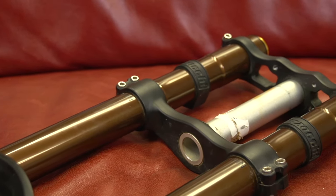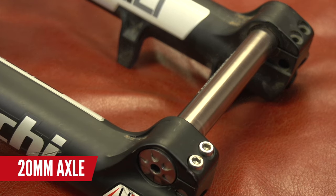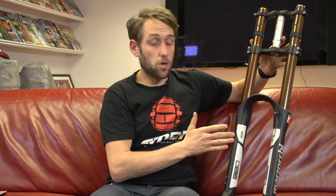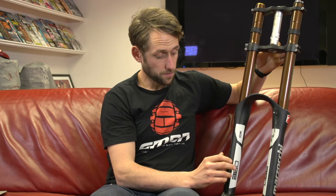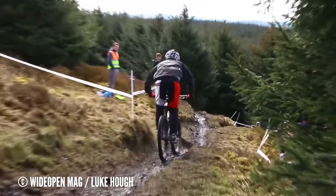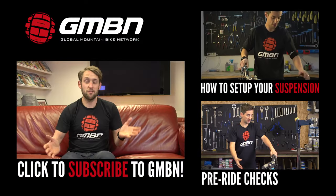Finally we have the downhill fork. As you can see it's a dual crown, with the stanchions going all the way to the top of the frame, and a 20mm axle as opposed to the 15mm on the trail bike. What you want from your downhill fork is a super supple feel, but still able to eat those nasty stutter bumps and take up big hits with relative ease. I always looked for my fork to ramp up really heavily through its stroke to avoid harsh bottom outs and that nasty feeling in your hands. They are quite heavy, weighing about 2.7 kilograms, and have around 200mm of travel.